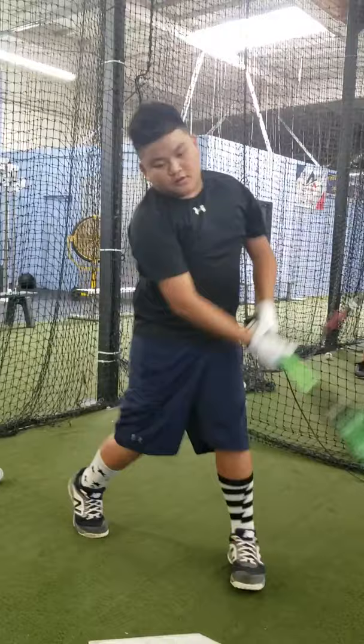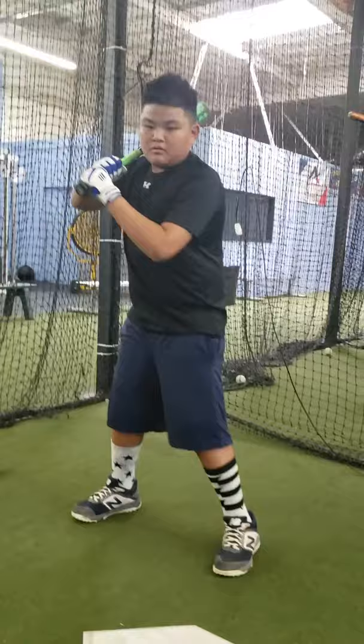Very nice — the ball jumps off his bat because he's looking at the point of contact. Good swing, that a boy.